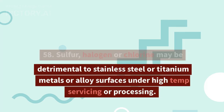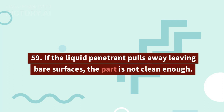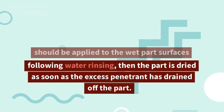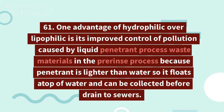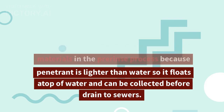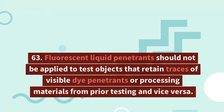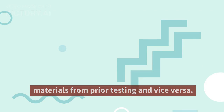58. Sulfur, halogen, or chlorine may be detrimental to stainless steel or titanium metals or alloy surfaces under high-temperature servicing or processing. 59. If the liquid penetrant pulls away leaving bare surfaces, the part is not clean enough. 60. If wet aqueous developer is to be used in water washable penetrant inspection, it should be applied to the wet part surfaces following water rinsing; then the part is dried as soon as the excess penetrant has drained off. 61. One advantage of hydrophilic over lipophilic is improved control of pollution from liquid penetrant process waste, because penetrant is lighter than water, floats atop water, and can be collected before draining to sewers. 62. Water washable and post-emulsification types of penetrant should not be used on the same object.